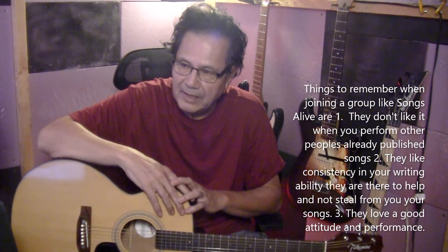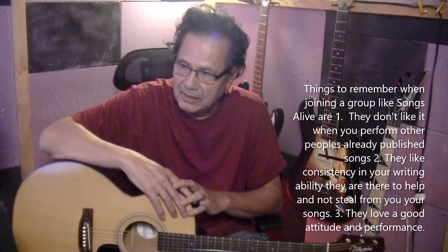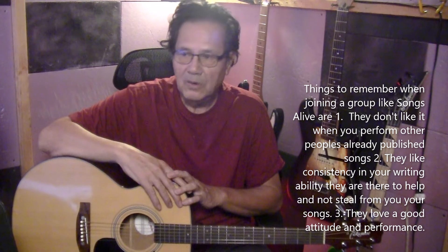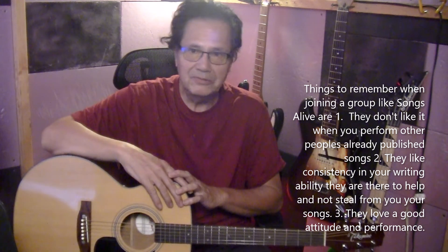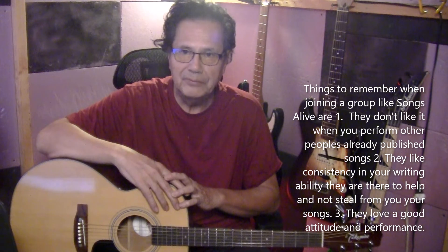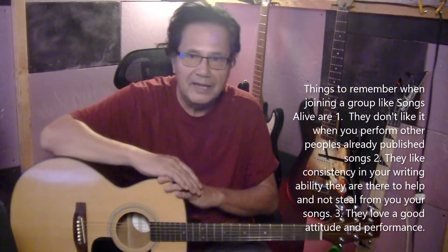I joined this group called Songs Alive and it's out of Orange County and we play sometimes at music stores and restaurants, and they give you insights into how to write better songs. One of the questions that arises a lot when I notice people playing is: where did you get the inspiration to write your song? You know, songwriting can be something that seriously means something to you or maybe to somebody else, or you can write it ambiguously, which means it really doesn't mean anything at all — it just happens to be off the top of your head. There's no rule except pattern.